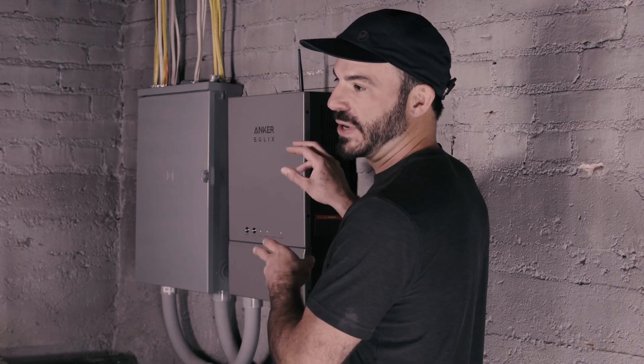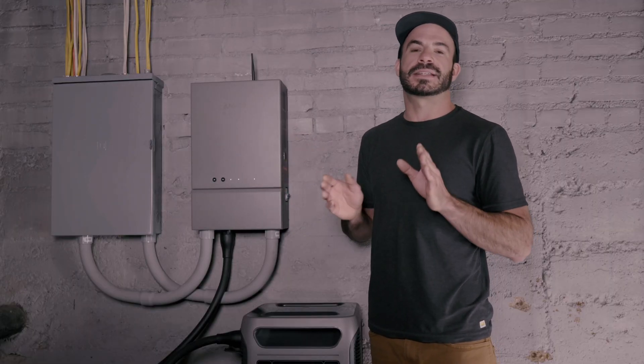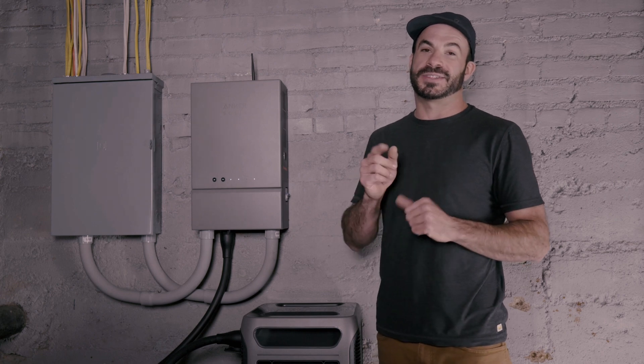Additionally, it needs to have power coming into it from a grid-tied source. There are a lot of ways to accomplish this, and again, if you feel uncomfortable, it's best to consult an electrician to make sure your install is safe.